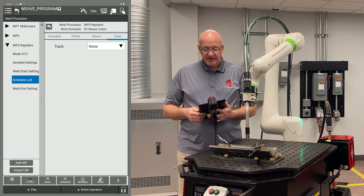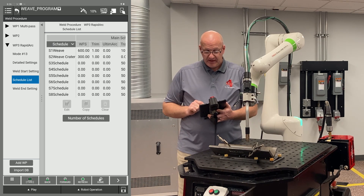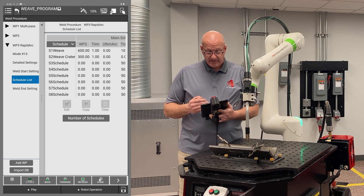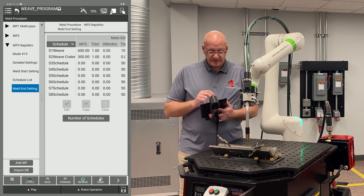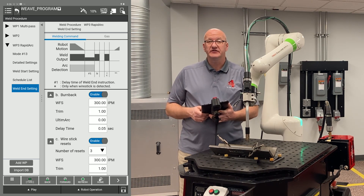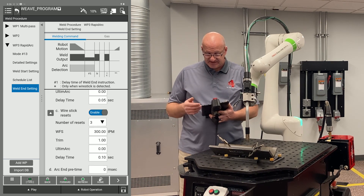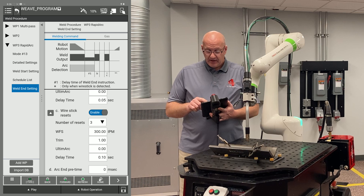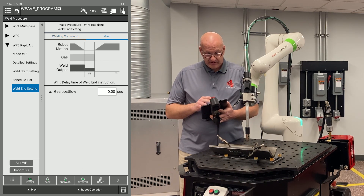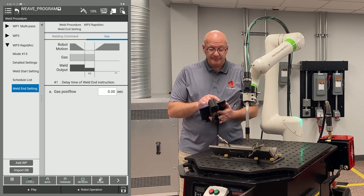I'll go to the smaller back button in the middle at the top, and you can see all my weld schedules there. Then going back over to the left I'll click on weld end setting. These are set up from the factory by default and are generally good weld settings for your burn back and wire stick — you can change these as needed. Also at the top right there's a gas tab where I can set up a post flow. Now I'm ready to go back to my program, so I'll hit the big back button in the top left corner.